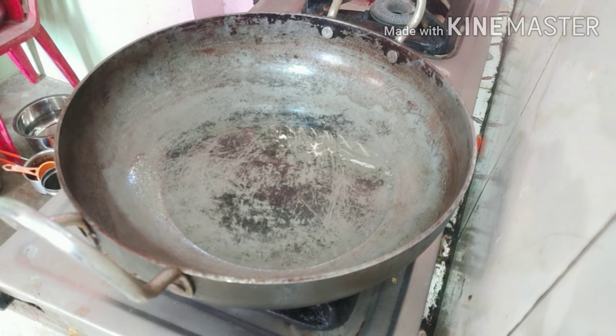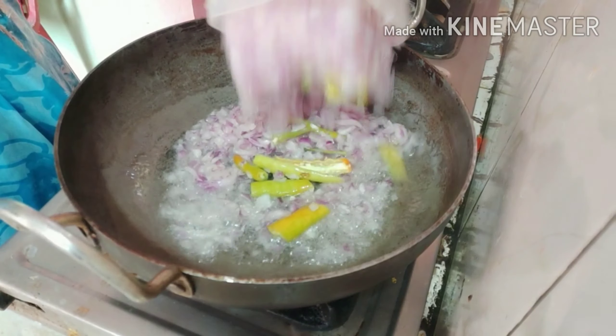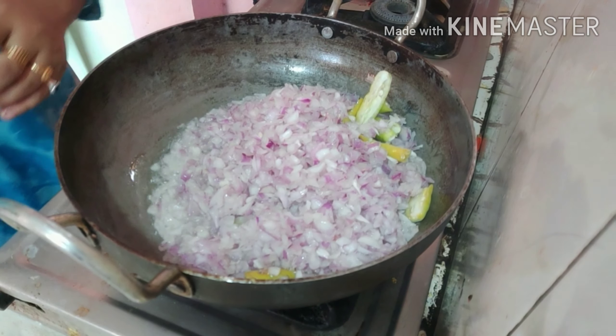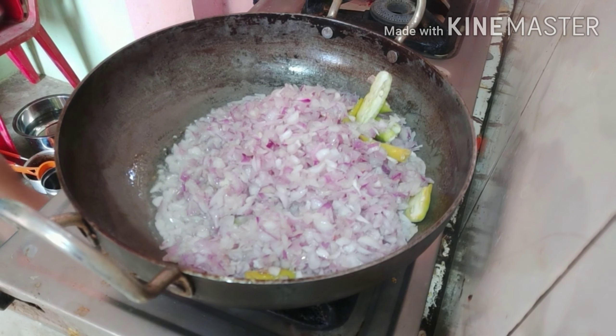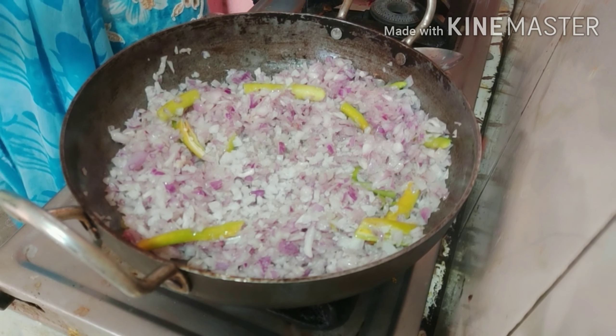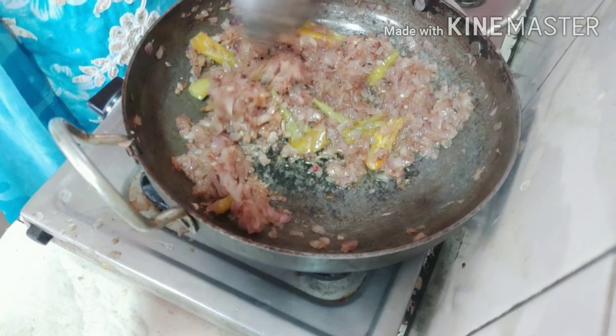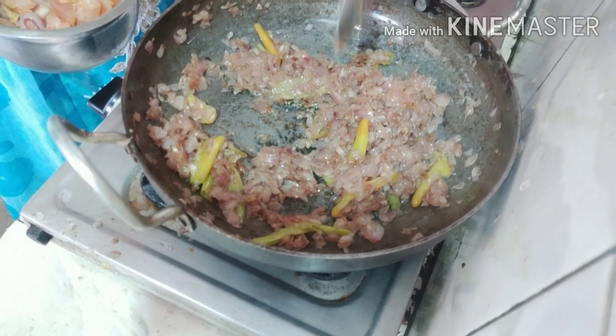I am going to cut the onion. I will heat the oil and cut it in the back of the oil. Water is too thick. I will cut it off.